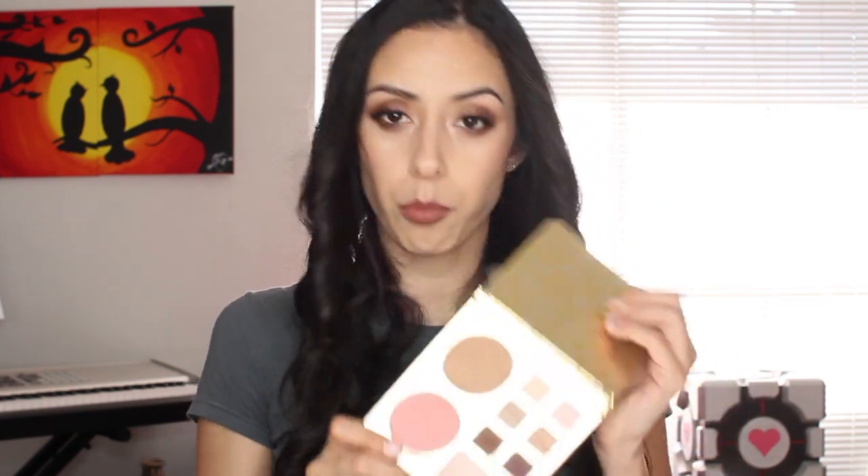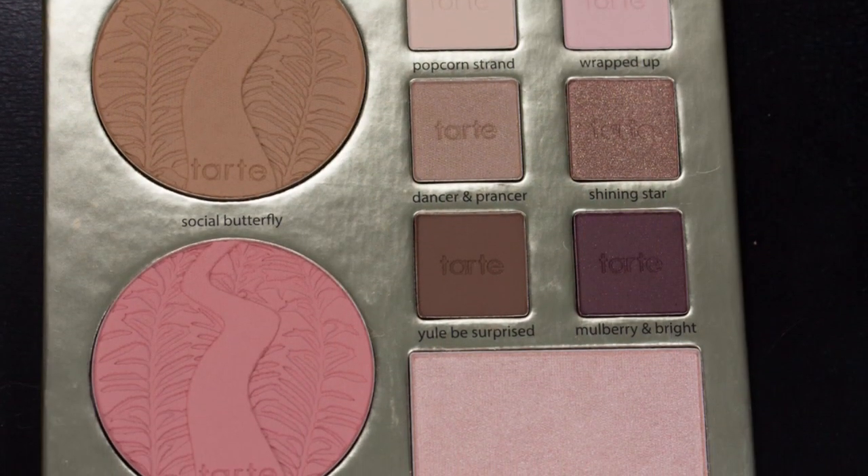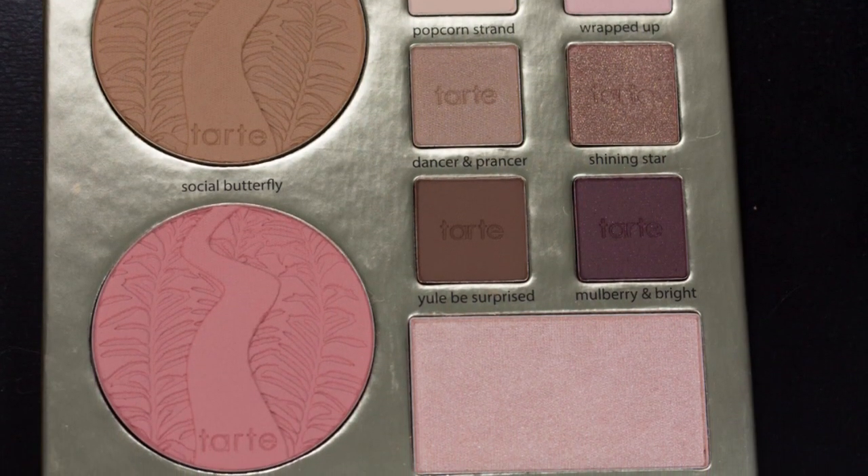I think Tarte tends to do that — I don't have many Tarte products. Also on this smaller palette here you have a bronzer, a blush, and a highlighter. So this one comes with six shadows plus the bronzer, blush, and highlighter. So if you're in a hurry and want to create a simple look, you can just pop this out — bronzer, blush, highlighter, eyeshadows — that's pretty much a full look in this tiny little thing. So handy.